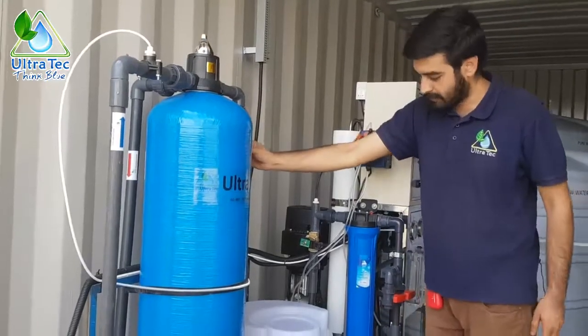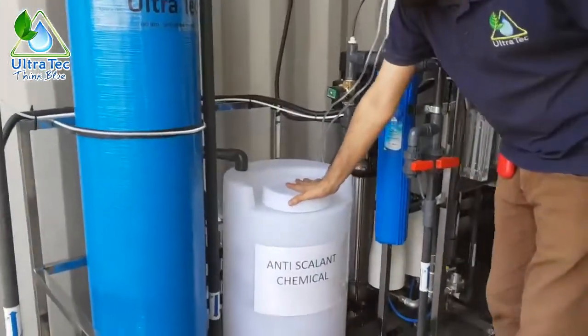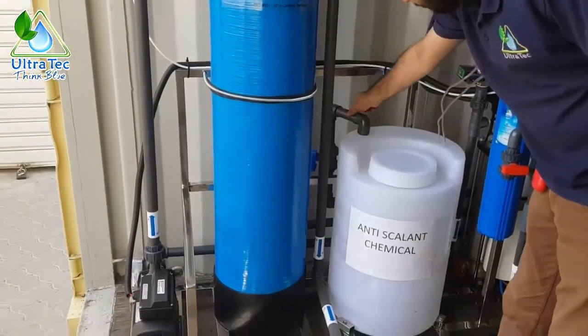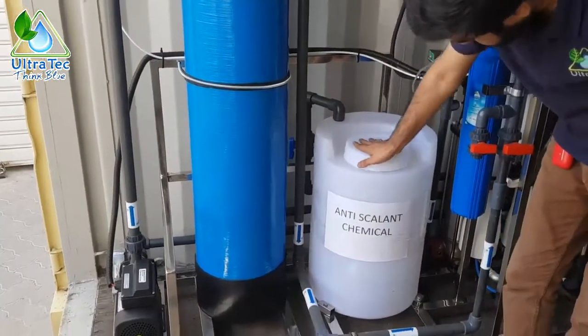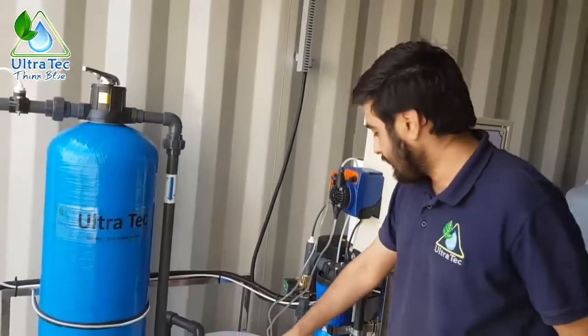This is an anti-scalant tank — here you see the pure water line connected to the anti-scalant tank. You have to fill this tank with 58 liters of water and add 2 liters of chemical.